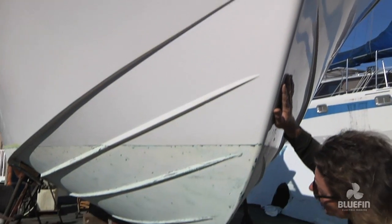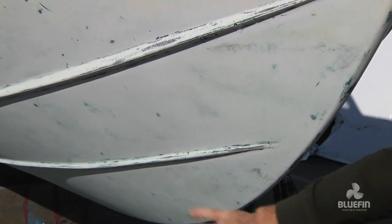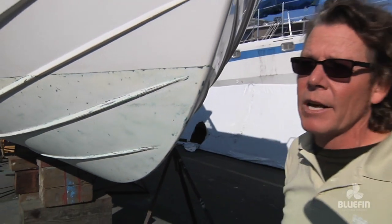Then we scraped the bottom right down. 40 years of bottom paint were stuck to the bottom of here, and we took it all off, scraped it right down to the fiberglass, sanded it. We're going to put epoxy sealant on it, then put a new bottom paint so it'll be smooth, sleek and fast. Very little resistance for our electric motors.